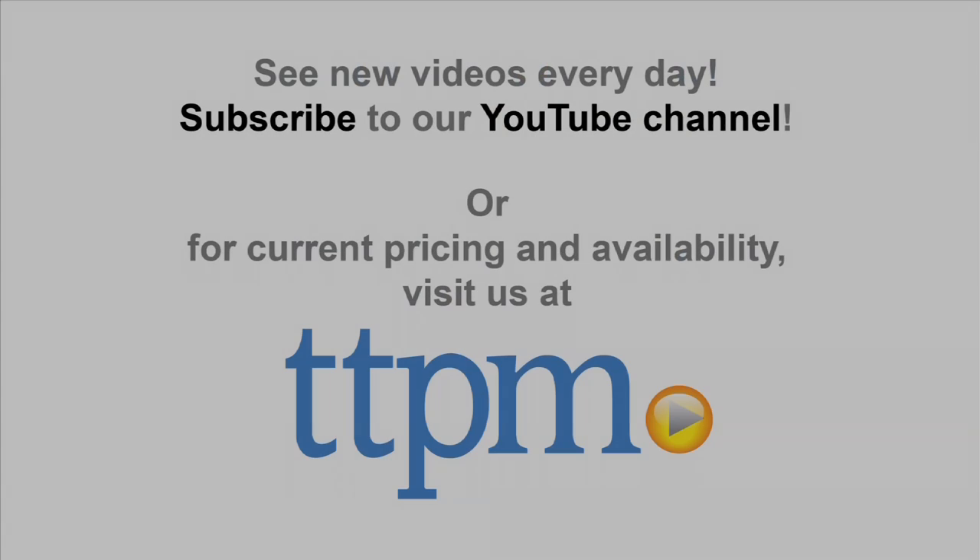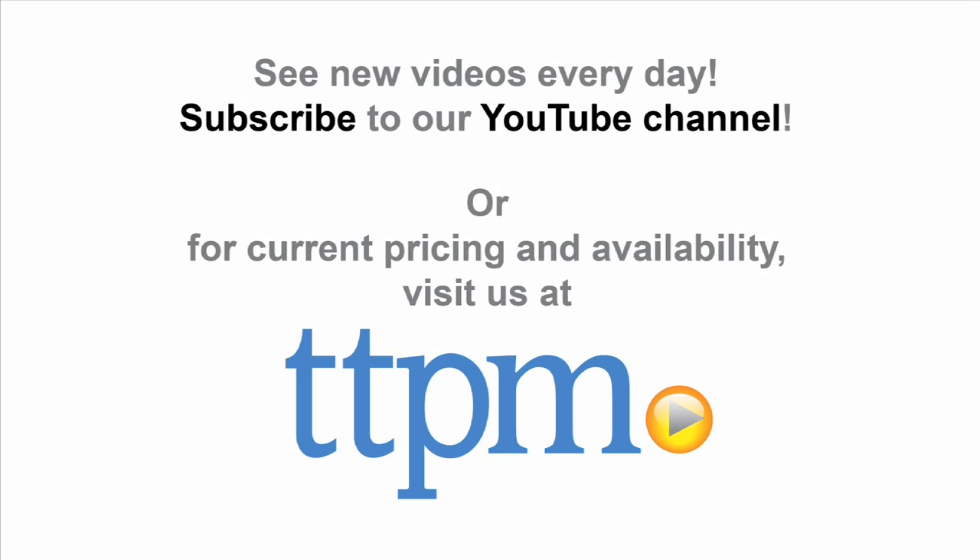For more information including where to buy and how much this costs, come find us at TTPM, and make sure to subscribe to our YouTube channel for the latest in toys. Thank you.